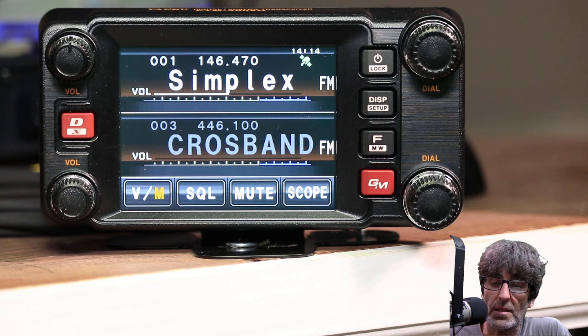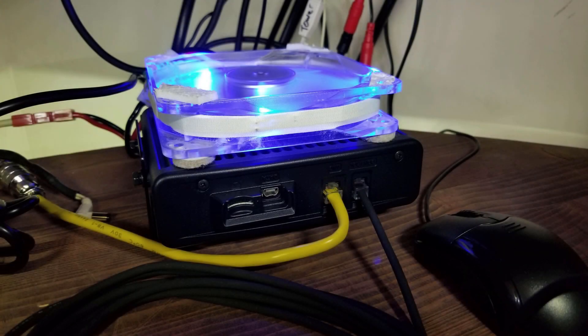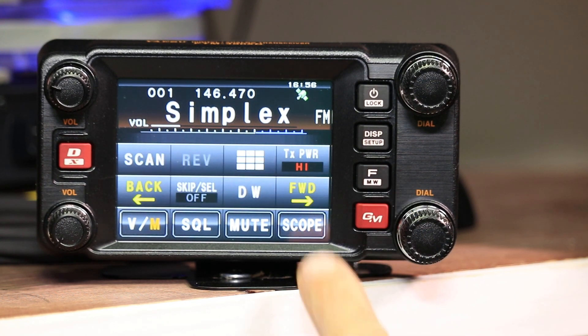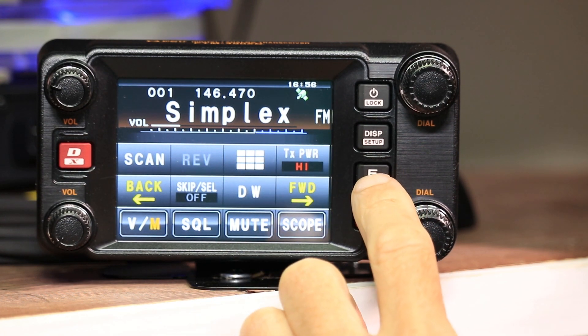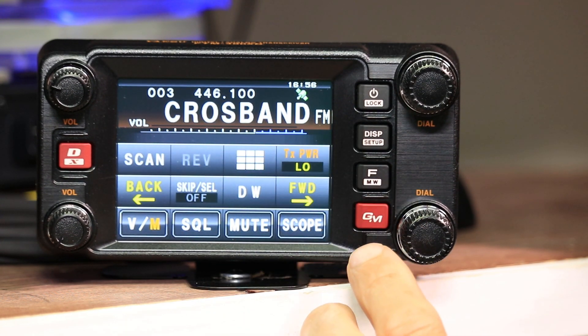I highly recommend whichever side you're communicating from to be on the lowest power. In my case, I'm communicating from 446 to 2 meters, so I'm going to set the 440 to the lowest power. You can use low or medium power on the 2-meter side. If you're going to use high power, I highly recommend an external fan like the one I'm using here. Just don't forget to check the power settings by pushing the FMW button. That's the highest setting on the top VFO. Go to the bottom VFO and verify you're on low power — that's all there is to that.